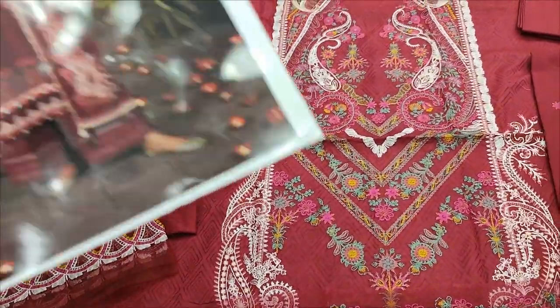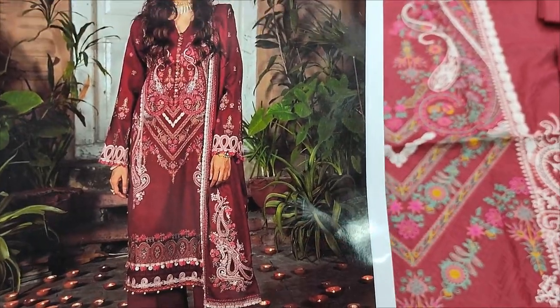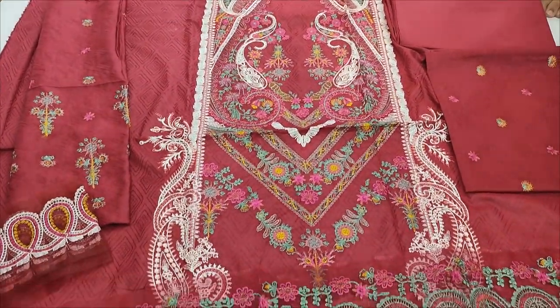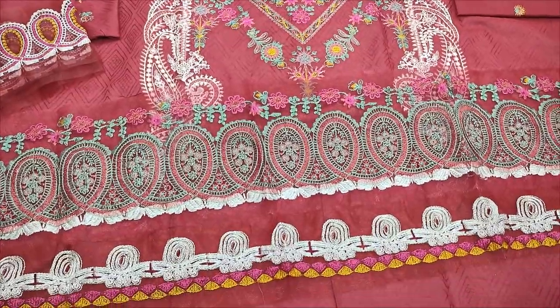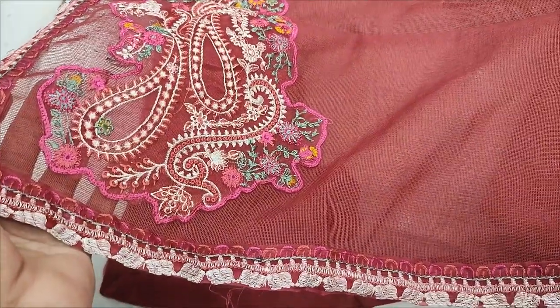Embroidered sleeves are. Cardi net cut with this. Embroidered and ready.